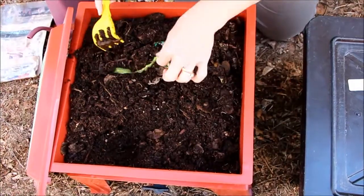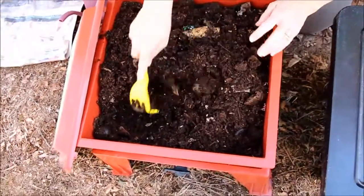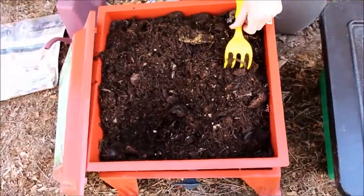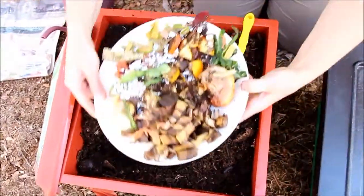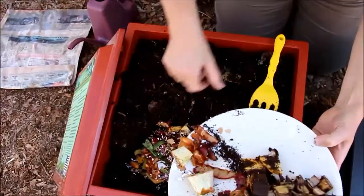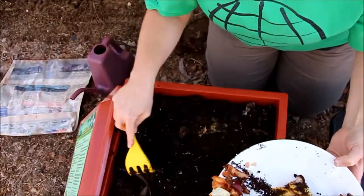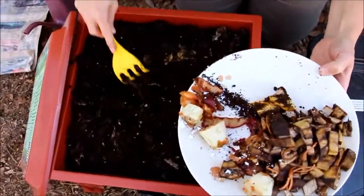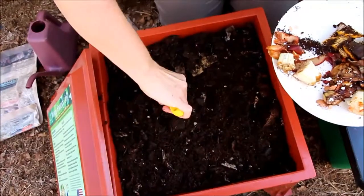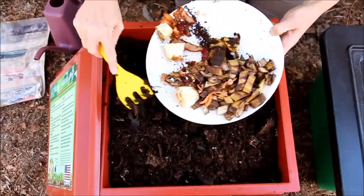I'm feeding my worms once a week. Some people might argue that's not a good idea, but I really want to give them time to take care of the food before I open the bin. I really don't want fruit flies, and I figure the less I mess with it, the less likely I'll have fruit flies. I'll put some food in each corner of the bin.